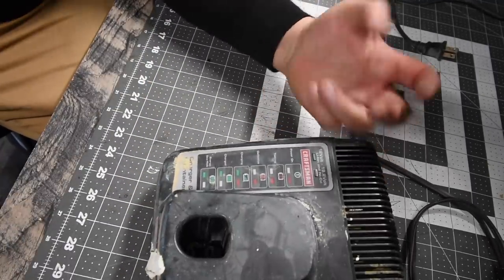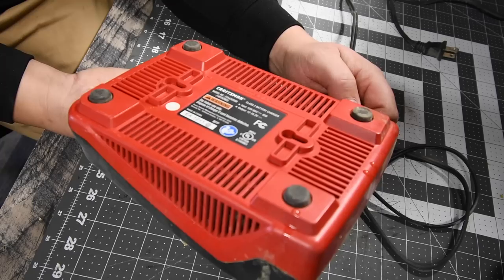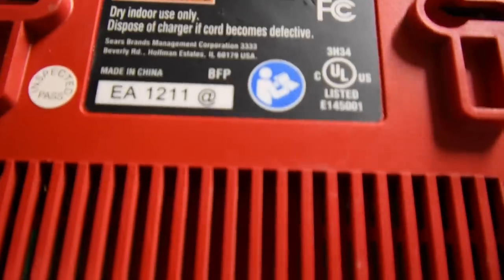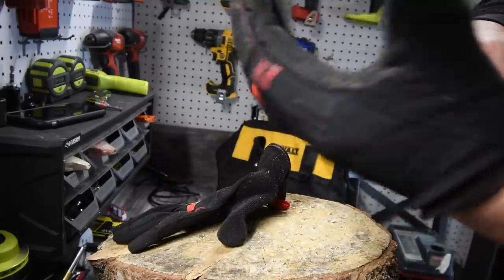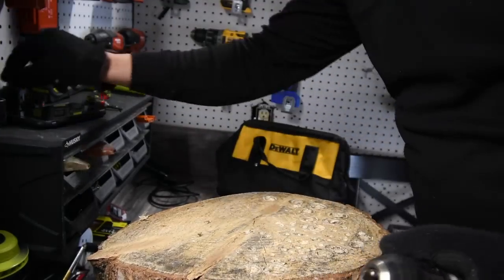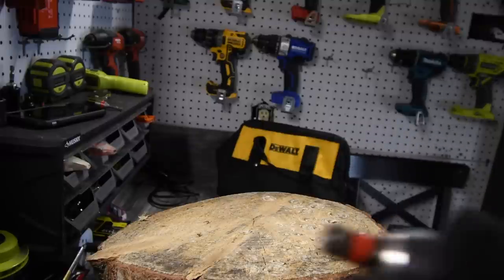For the charger: 19.2-volt, lithium-ion and NiCad charger, 85 watts, 12 to 19.2 output input. Craftsman 15 years ago was still made in China. Let's see what this can actually do. Remember when you work, wear gloves and safety glasses — got mine right here. We are going to start off very small, something that this should be able to easily do considering it's a 19.2-volt. You can just smell that motor.